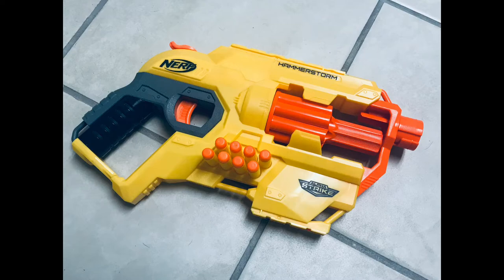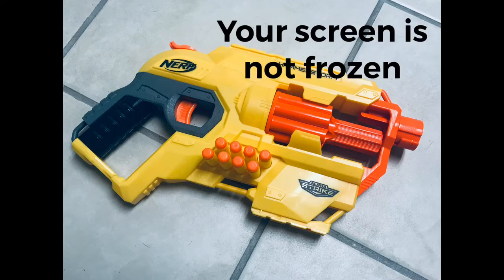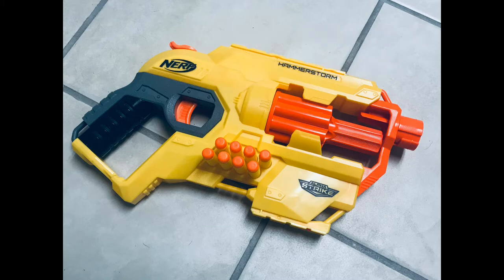Overall, I think this is a very good blaster from the Alpha Strike series. I would totally recommend this. It seems to shoot harder than the Hammershot, as it gets around 70 FPS, yet it has an eight-round cylinder instead.